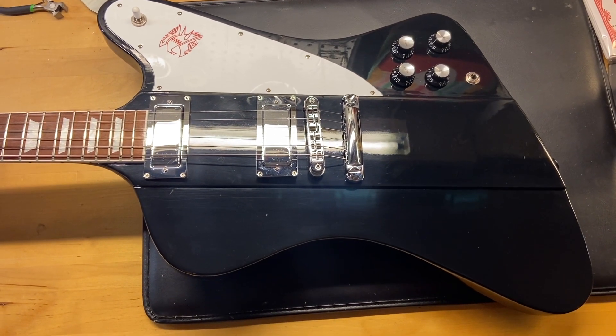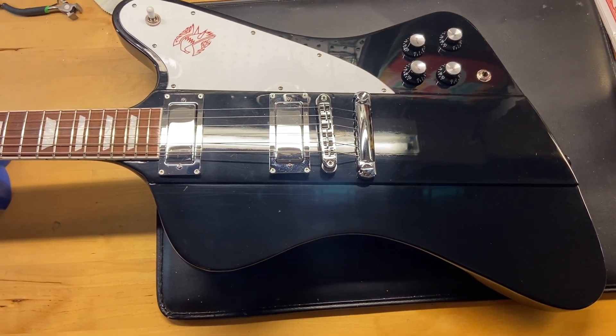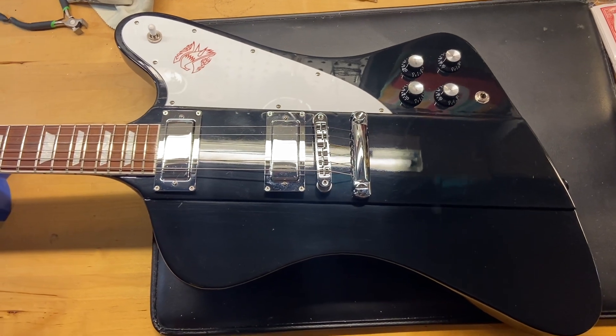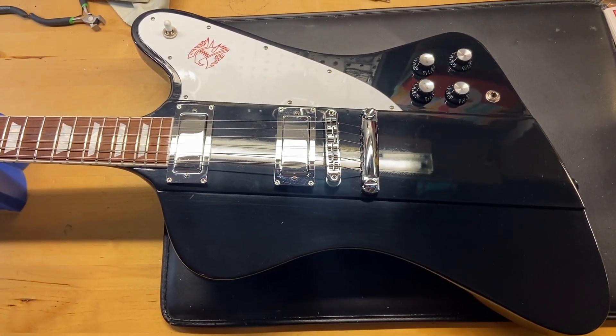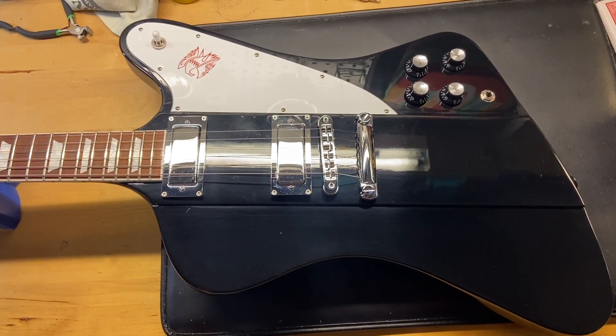Here we have a 2018 Gibson Firebird in black, comes with the original case in excellent condition. I gave this Firebird an 8.8 out of 10 — we'll call it very good condition — just has some light scratches and dings.